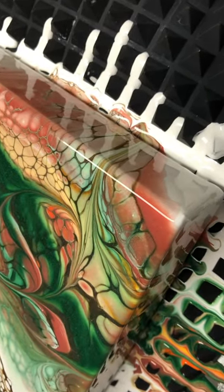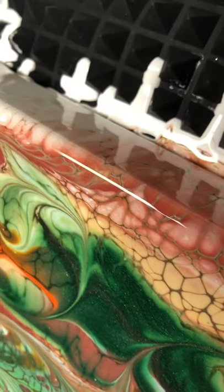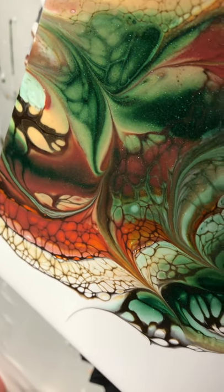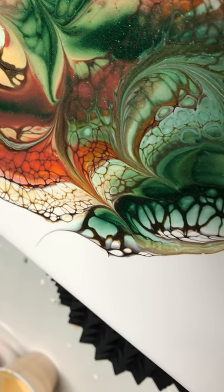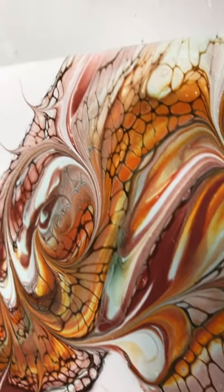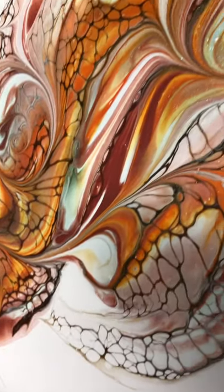So this is what we've got. This lacing in here is gorgeous — it went over the edges and these colors are really beautiful together. That Van Dyke Brown right in here is just pretty up against the white. I've never used Van Dyke Brown as a cell accelerator before but I'm really liking it. Here's the other one — I wish I had used more of the Green Tea in that one because the other colors took it over.